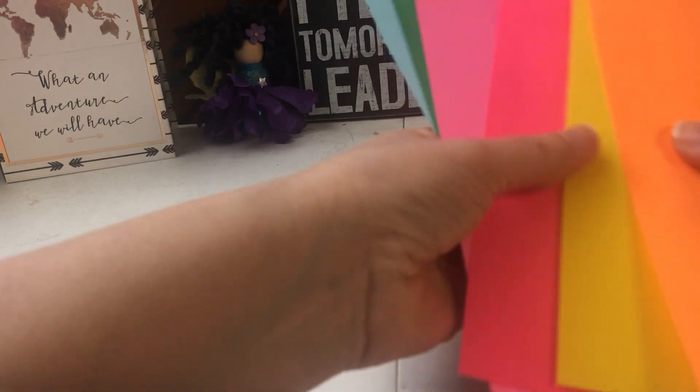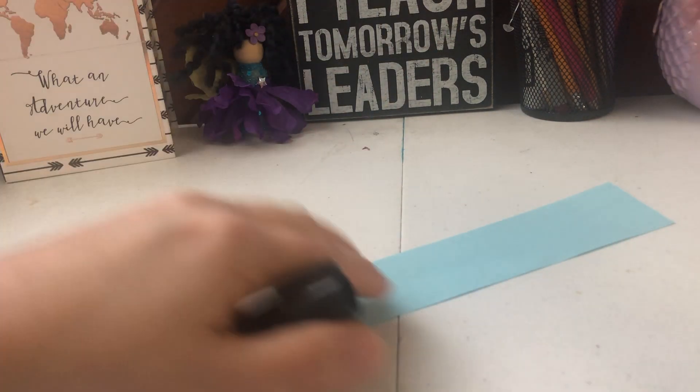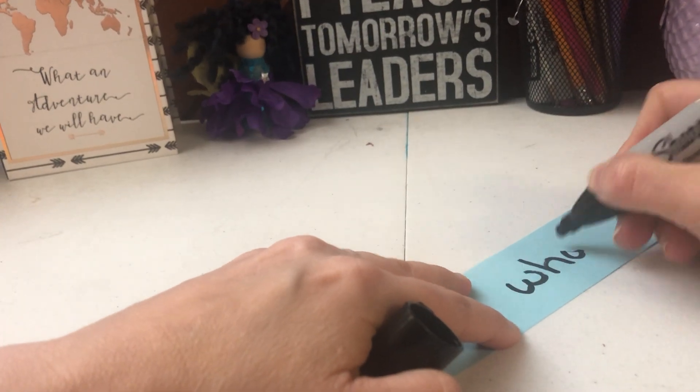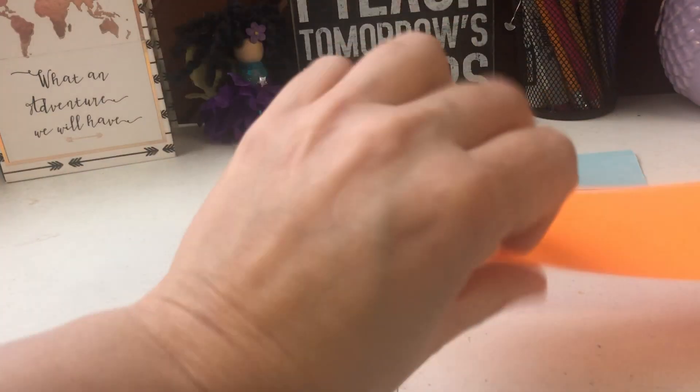So the first one — pick whichever one you want. I took the blue one and I'm going to write 'one whole' on it. There's my whole. Then you can pick whichever other one you want.